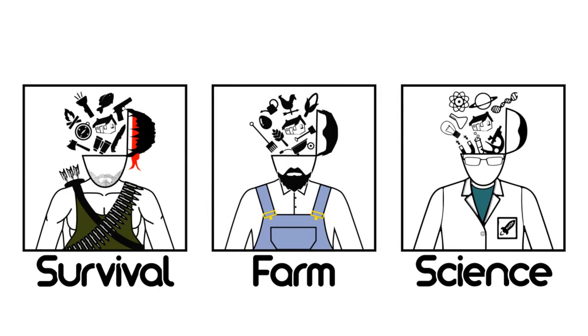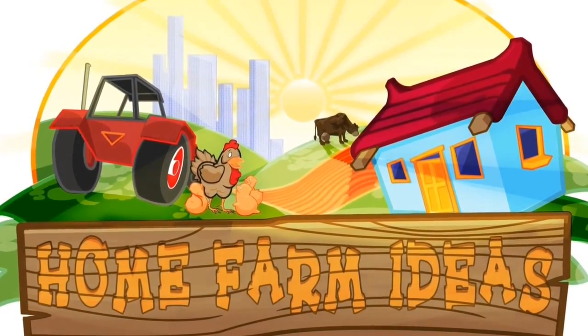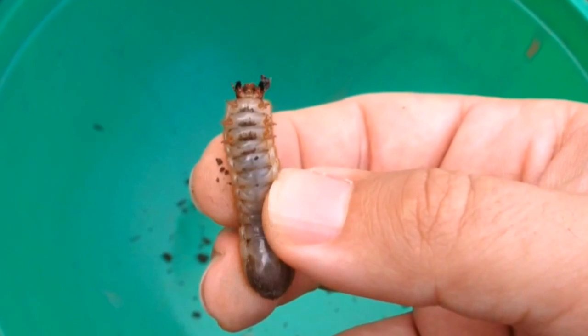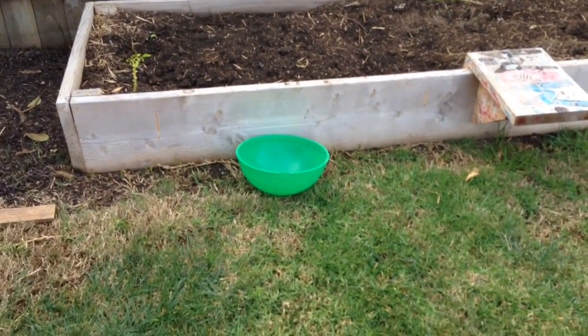Psst! We have other channels. Hey everyone, Matt here again, Home Farm Ideas.